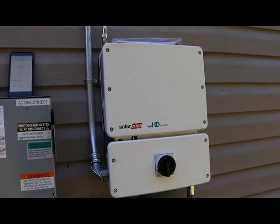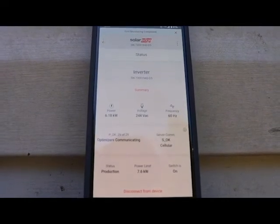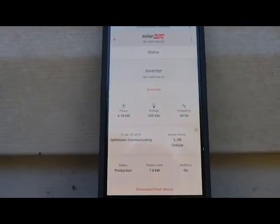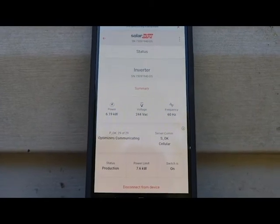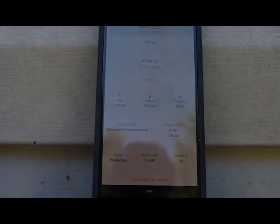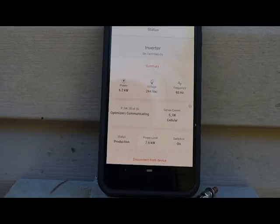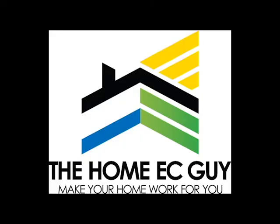We heard it click on right there. Now we come back and look at our screen — we see 29 of 29 panels showing. We're waiting for one more. We're producing 6.2 kilowatts and this system is working. There it is — 30 of 30. We're good to go.